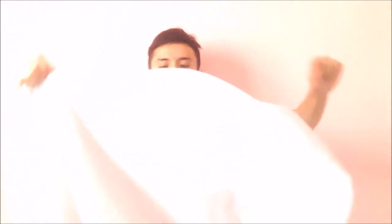So first, roll it up like this. Take your scarf — should have folded it earlier, don't judge me — then roll it, roll it.